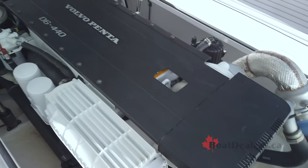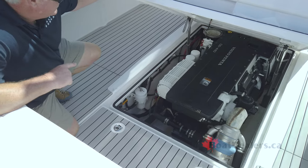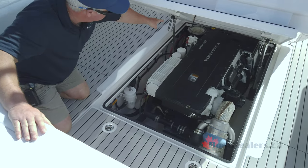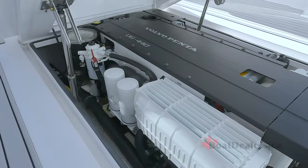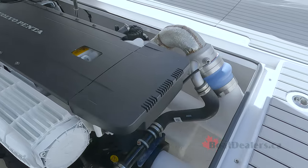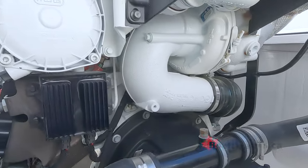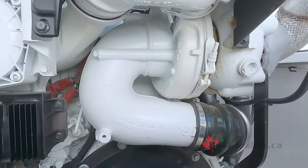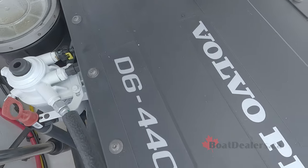One of the ways we've improved the D6 over prior engines is we've put all the service points on top. Right in the very forward you'll see the sea strainer, then the fuel filter, then the oil filters — everything's on top of the engine. There's also a centrifugal filter on the side. No need for valve adjustments on this engine. It's a really nice compact installation with all your service points up top.